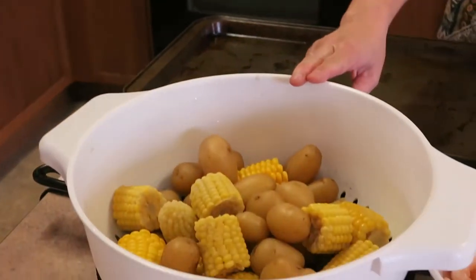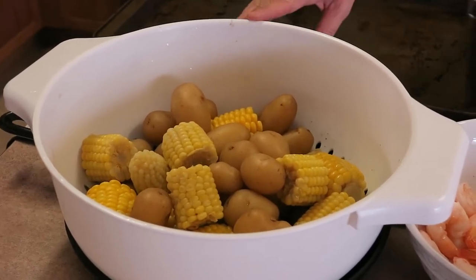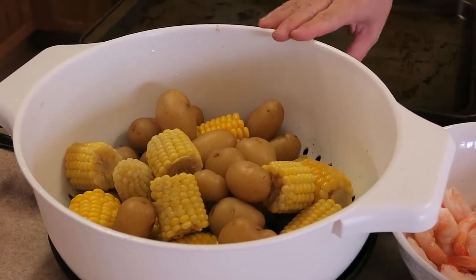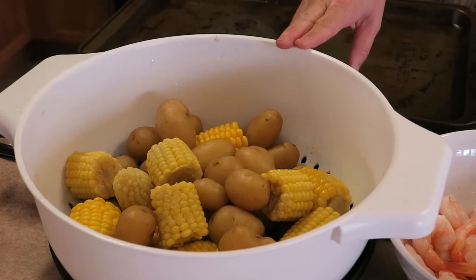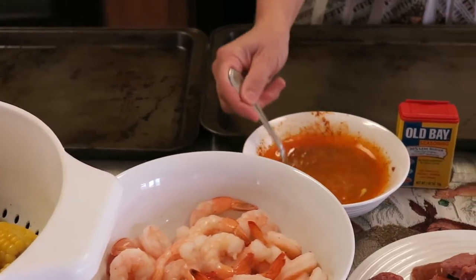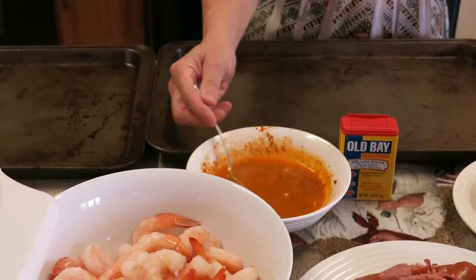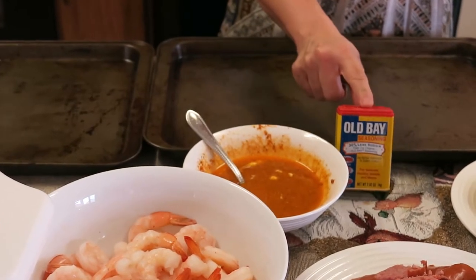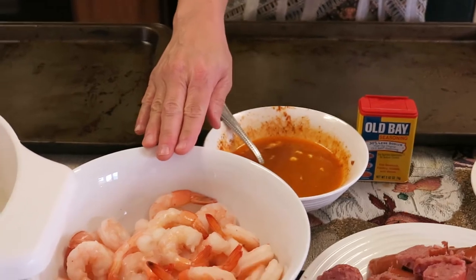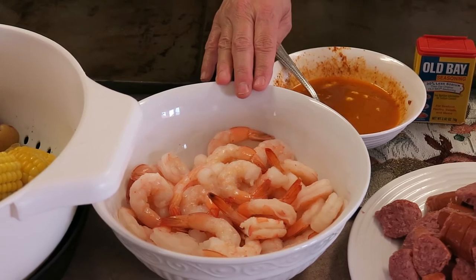I have pre-cooked for about 15 minutes a one pound package of the Baby Dutch Yellow Potatoes, and this is about four ears of corn which we chopped up — I put the corn pieces in during the last five minutes of the cooking process. This wonderful seasoning is a quarter cup of unsalted butter with four cloves of minced garlic, and I put in one tablespoon of the Old Bay seasoning. I have one pound of medium shrimp, which has been deveined and already peeled — I just went to the seafood market and got this.